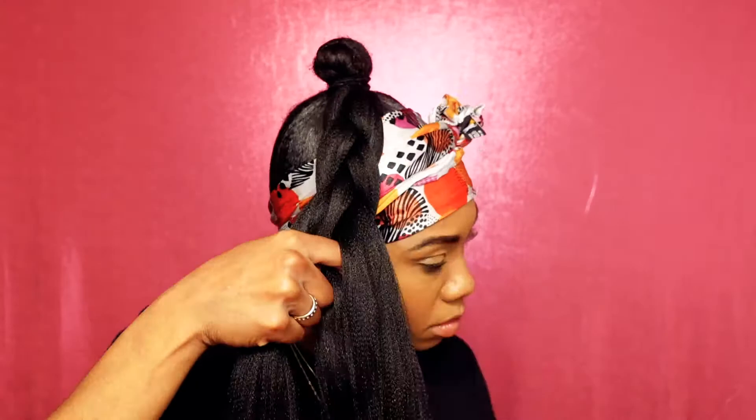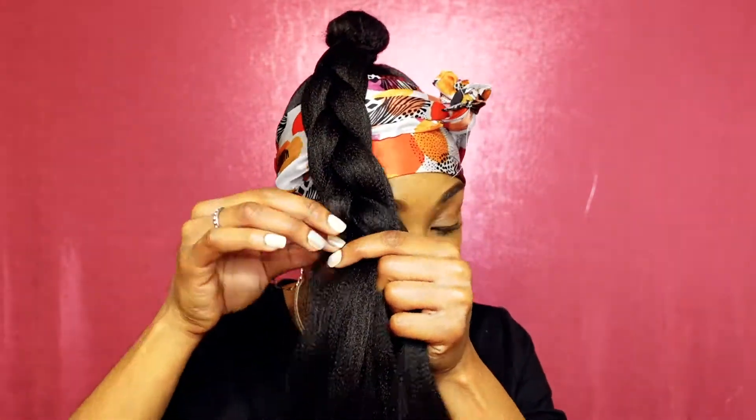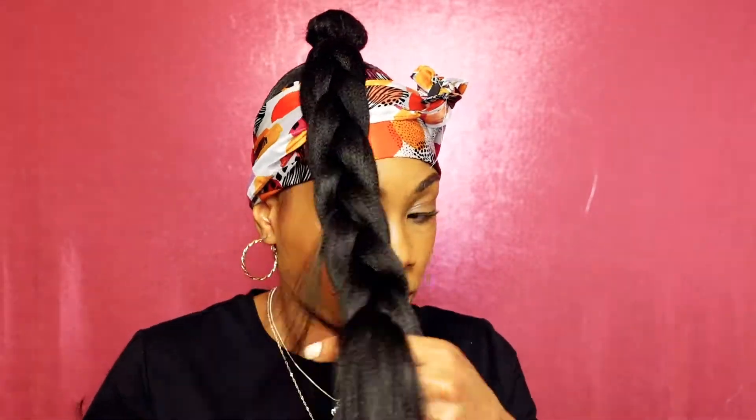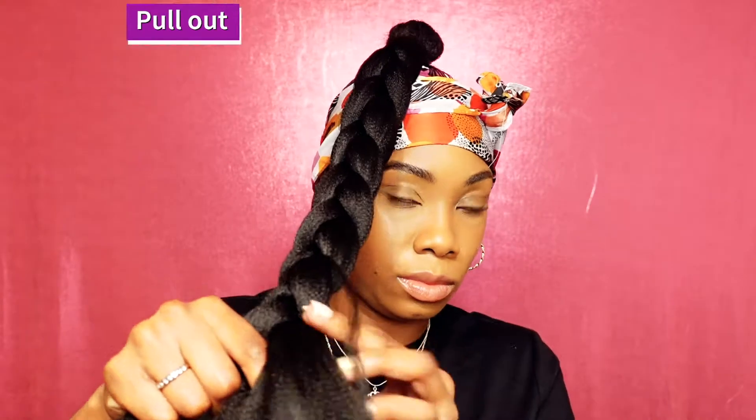As you're braiding down the hair, pull out a few small strands of hair from the braid to give it the goddess look, then continue braiding down for the rest of the ends. Take out a few more strands for the curly parts of the goddess look. Once you get to the end of the braid, use another small hair tie to secure the end of the hair.